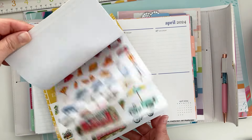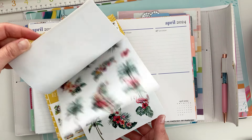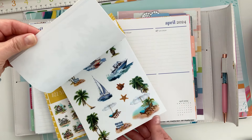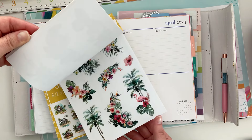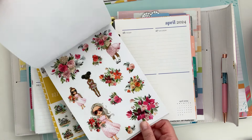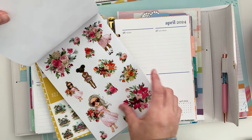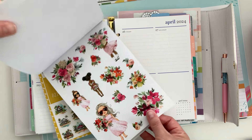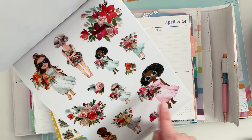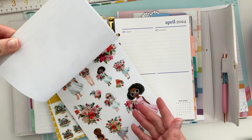This week is prom week for us, I'm super excited. I'm a little sad because my oldest and first baby who made me a mother is growing up. She's all grown up finishing her school year — it's a big change for us. But I think these stickers are really, really cute and would be perfect for prom. Look at this one, they're all cute. I like the different colors of dresses.